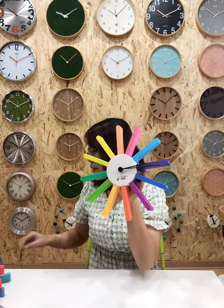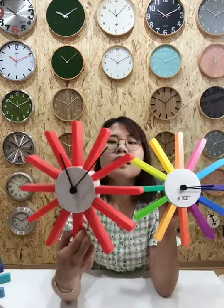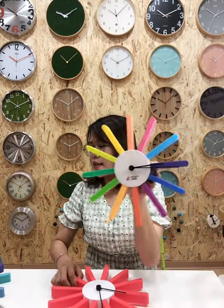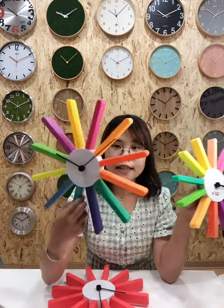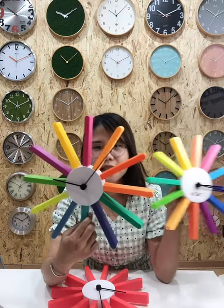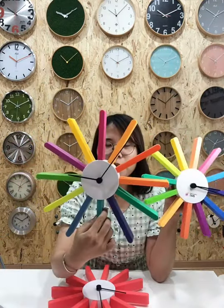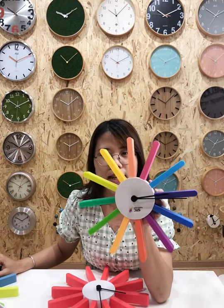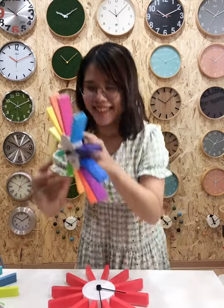This is what the whole clock looks like. You just need to put one AA battery in here and it will work. It is really very easy to use. This is the clock I want to introduce to you today.